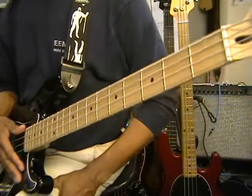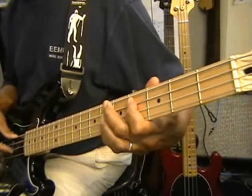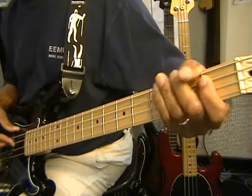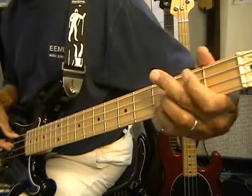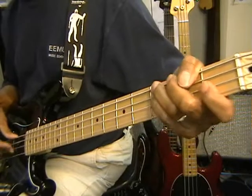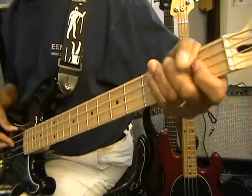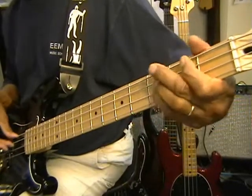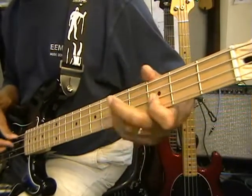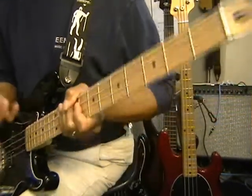Now that's how you finger the tune. Let me play it once just so you hear what it sounds like. Okay, now that's what we're fingering.